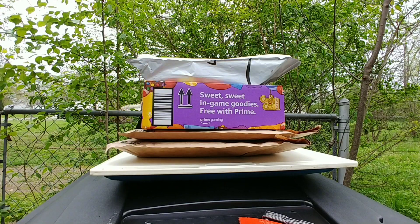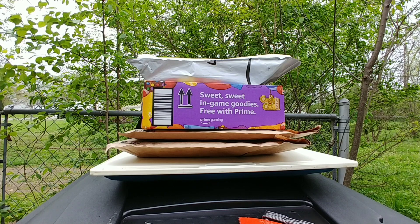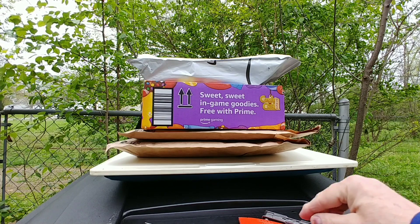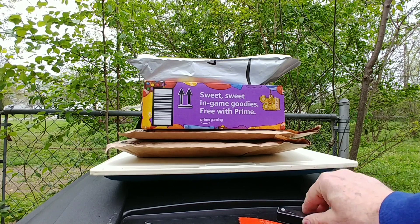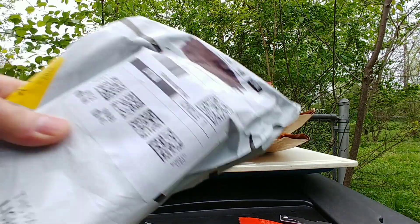I also bought a prepper book — it just popped up since I'm into the prepping stuff, preparing for emergencies. So let's open one of these up.